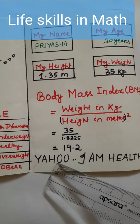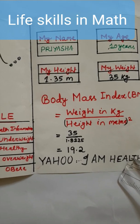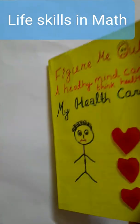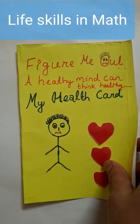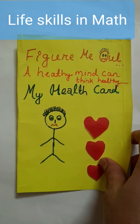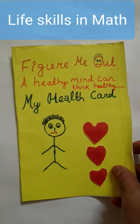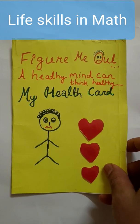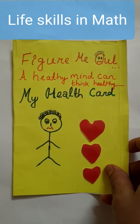So he is becoming happy — 'Yahoo! I am healthy!' Like this, every child can maintain their own health card by using mathematics. It will help them, and if they find that they are not healthy, they will try to make themselves fit by playing outside games, doing yoga, or doing some exercises.